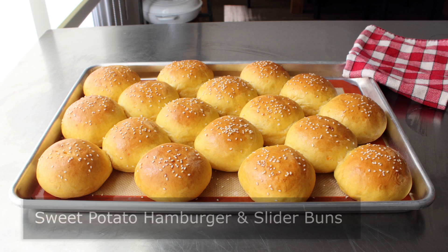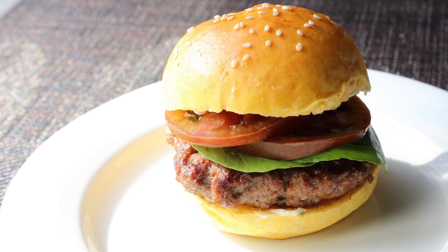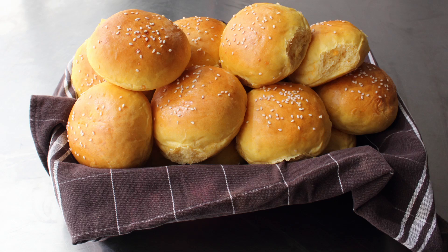Hello, this is Chef John from foodwishes.com with sweet potato hamburger and slider buns. I told you I'd show you how to make these during our recently posted teriyaki burger video. Besides being more delicious, nutritious, and beautiful than anything from a store, by making these yourself at home you can ensure your bun will be the exact size of your burger. Although, we could just shape our burgers the same size as any bun — so forget that reason. Let's go back to the original three: more delicious, more nutritious, and way, way better looking.